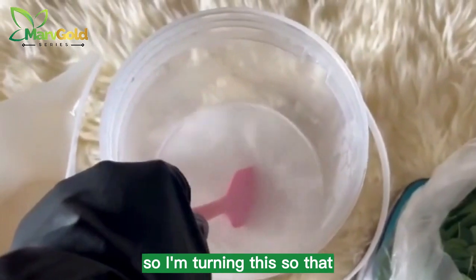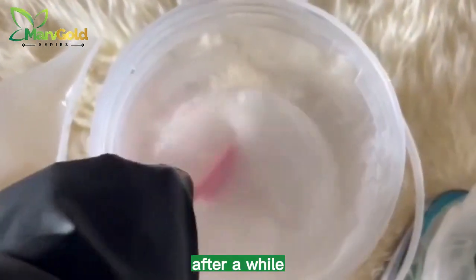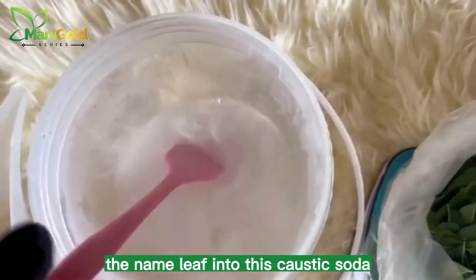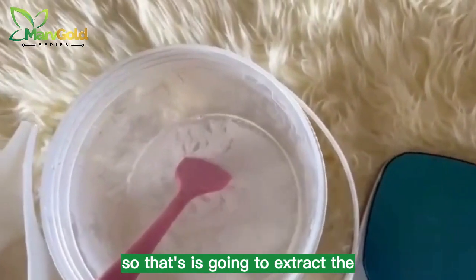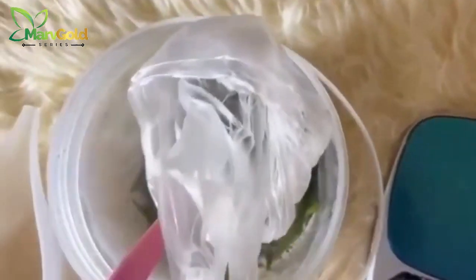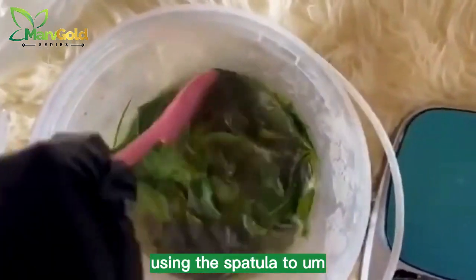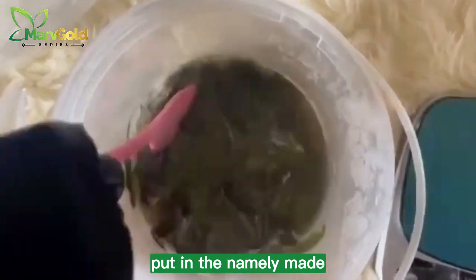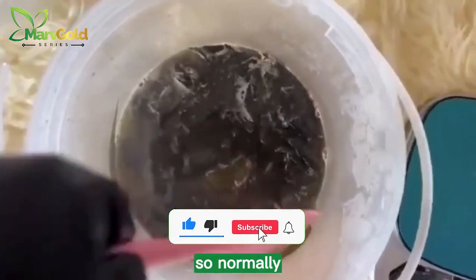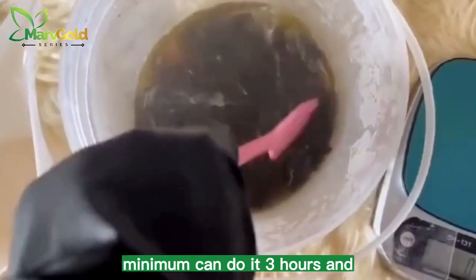I'm stirring this so that I can get a clear solution. When you stir your caustic soda very well, after a while you are going to get a very clear solution. Now we are going to be putting the neem leaf into this caustic soda so that it extracts the oil and the properties from the neem leaf — that way we'll be able to use it to make the soap. You can see me using the spatula to put the neem leaf inside the caustic soda solution. Normally we are supposed to leave this for a minimum of 24 hours; thereafter you can use it — minimum three hours, or up to three days or more.